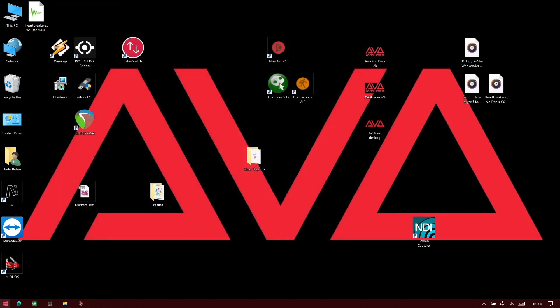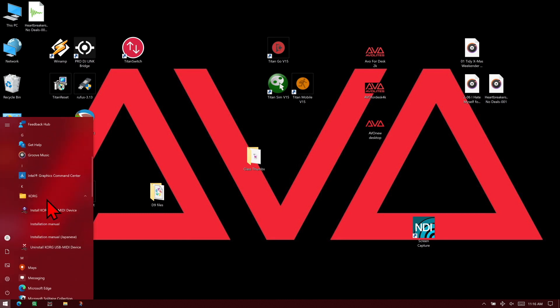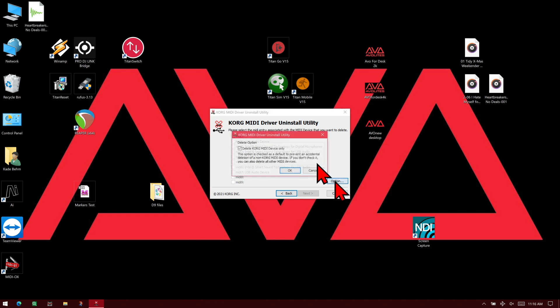So now I've restarted my computer. I can go ahead and go into my Windows Start button, then find the Korg folder, and then launch Uninstall Korg USB MIDI device. You can see once that opens, we go ahead and click Next, then Options.